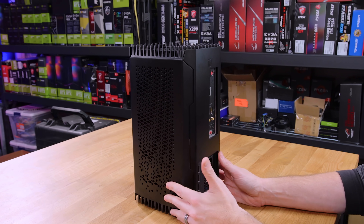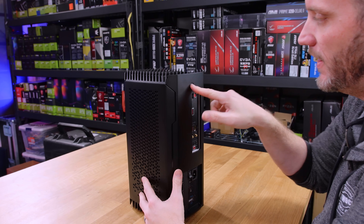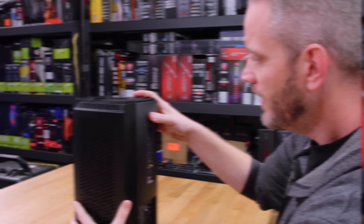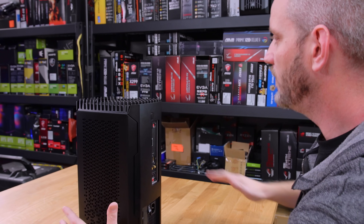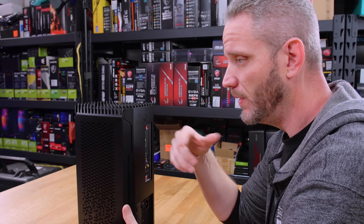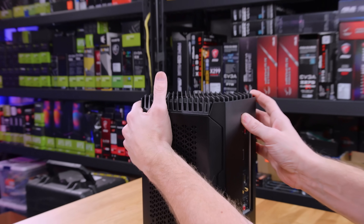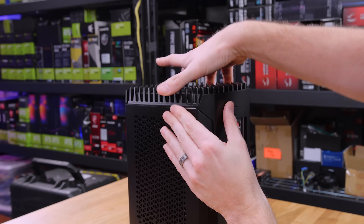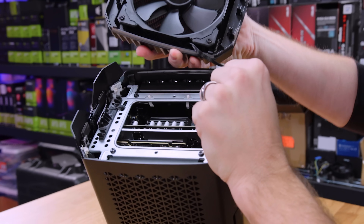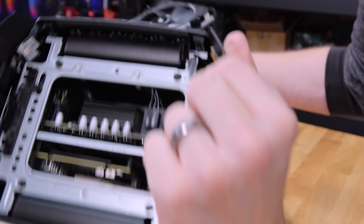To open it up, basically everything comes apart from the top. There's a button on the back — this one was not very easy to get off at first. You push this button to make the top come off. I had to push really hard, harder than I thought I needed to. But the more I took it on and off, the easier it got. So just give that button a nice firm push, and you can see it popped up a little bit. There's a little snap in the front too — and then the cable, and it comes right off.